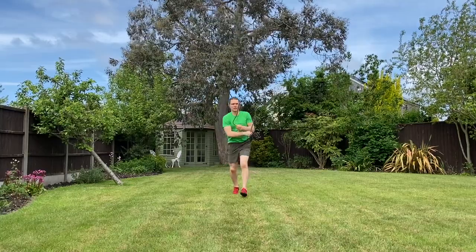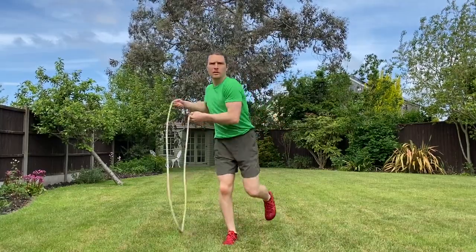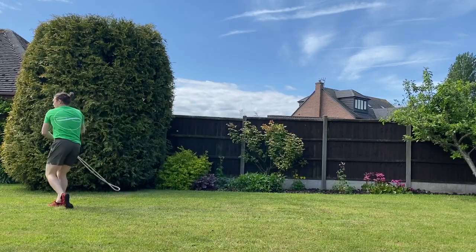Next up we've got the mini rock. This is the practice of hopping from leg to leg — the transition period from left leg to right leg and back. When you run, it's sort of a faster version of this, going from balance position on one leg to balance position on the other.